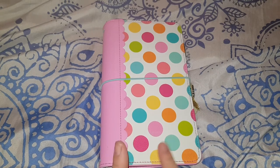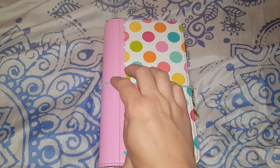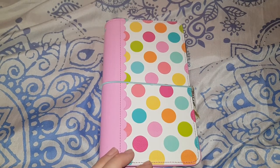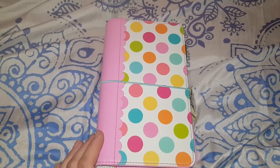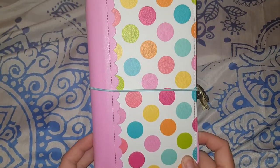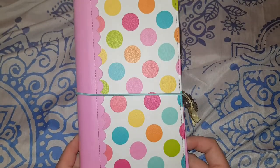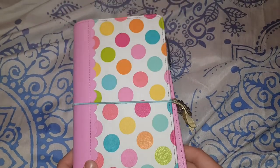There was a crafting convention over in America, and I was watching a video because I wanted to see memory keepers' new stuff. A lady was showing Doodlebug, and I was like, wait — Doodlebug, what are they releasing? When I watched the Doodlebug segment, they had all these planners and I fell in love instantly with the polka dot one. I had to message a couple of sellers here in Australia to see if they were going to get them.